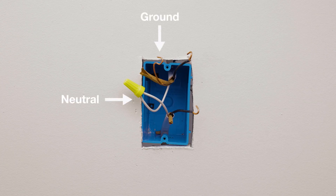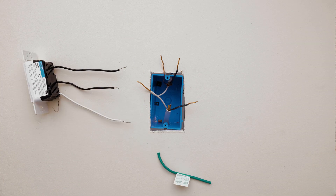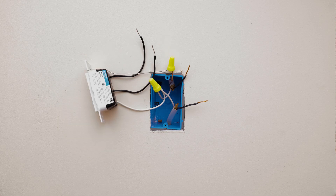Next, identify if you have a neutral or ground wire coming out of the wall. When a neutral wire is available, remove the green sleeve and connect the white wire to the neutral and connect the bare wire to ground.